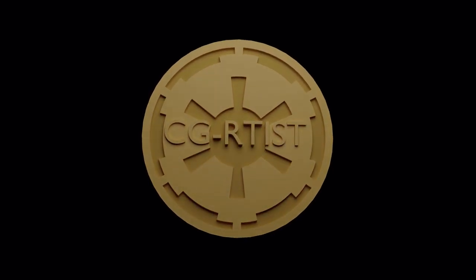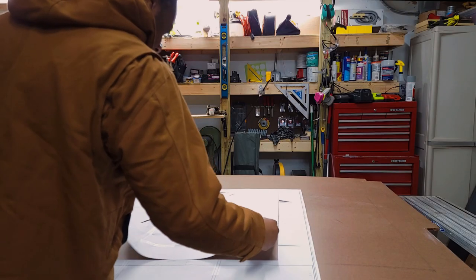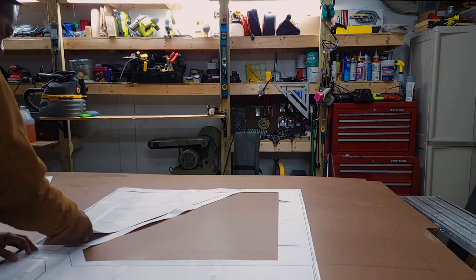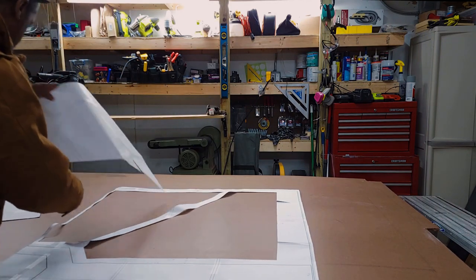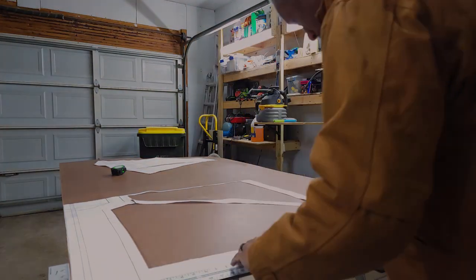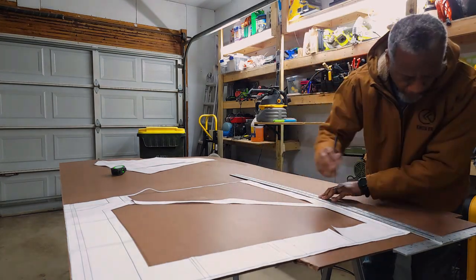Hey, welcome back. This is a small update to the entrance area just outside of my media room. I decided to work on the fake blast door, so I went to Illustrator, created a nice little template, printed it out, taped all the sheets together, and that way I can use those with a straight edge and go ahead and make my design on the back of this hardboard.